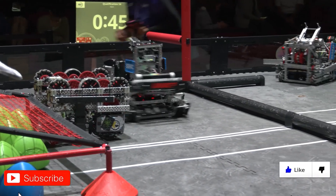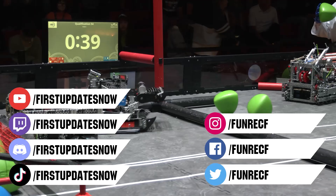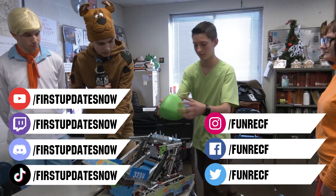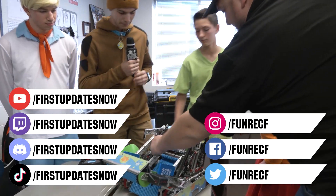Don't forget to like, subscribe, and ring the bell to stay up to date on our new videos. Keep the conversation going and provide your input to our content. Most live shows can be found on the First Updates Now YouTube channel, live competitions at twitch.tv slash firstupdatesnow, and join our Discord at discord.gg slash firstupdatesnow. Check out our social offerings on TikTok, Instagram, Facebook, and Twitter.